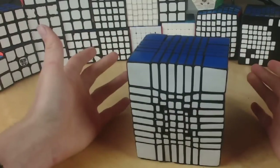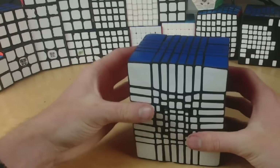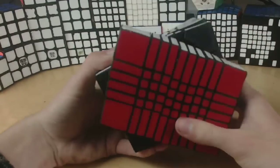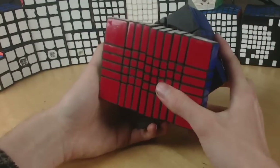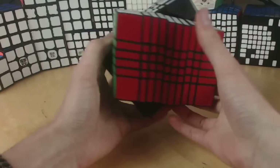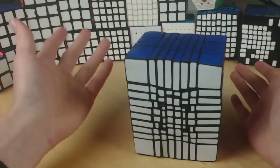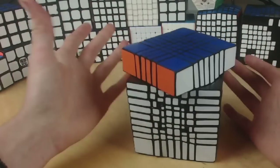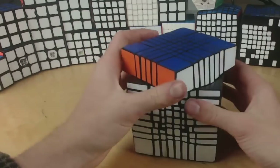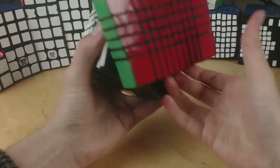This puzzle was not spray-painted like most hand mods I've done. What I actually did was take some silicone lube and just rubbed it on all of the pieces, and for some reason that makes the epoxy sculpt go from gray to black. So this puzzle isn't quite as shiny as if I spray-painted it, but just putting a little bit of lube on all the surfaces of the pieces, you actually get a fairly decent color out of it, and you don't need to spray-paint.